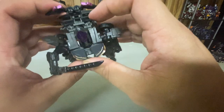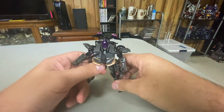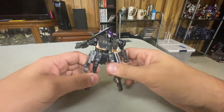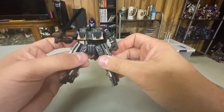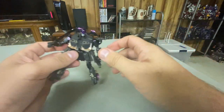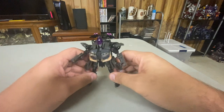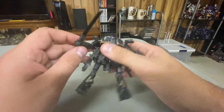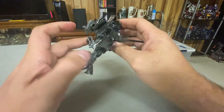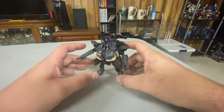She is a bit kibbley — she wasn't as kibbley in the movie, as far as I remember; I've only seen the movie once as of this recording, so I can't comment on that too much. But she's a fun figure. Of the three Terrorcons, I think she is the weakest — not counting Freezing, which I think is garbage. But she's fun; I actually do like her a decent bit.